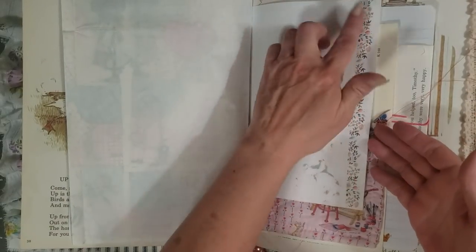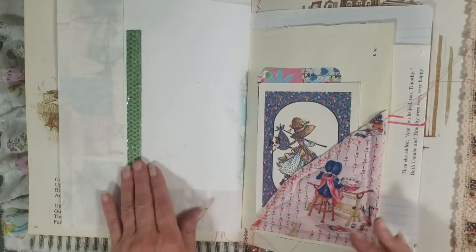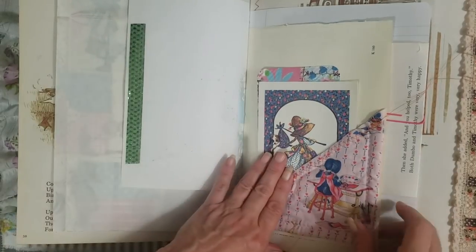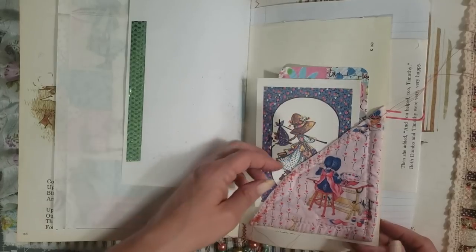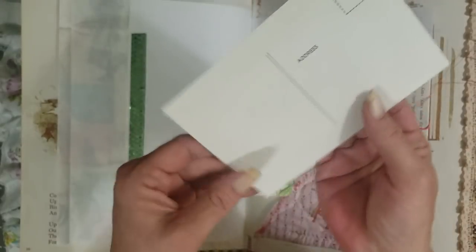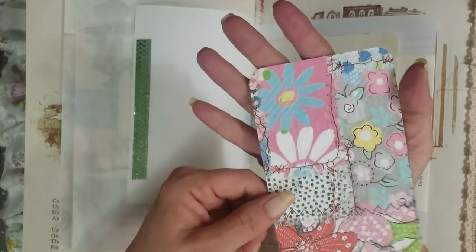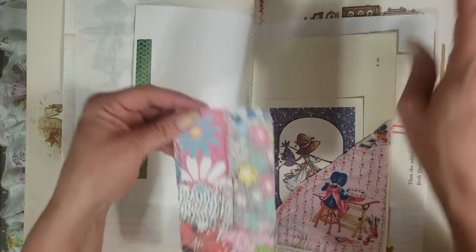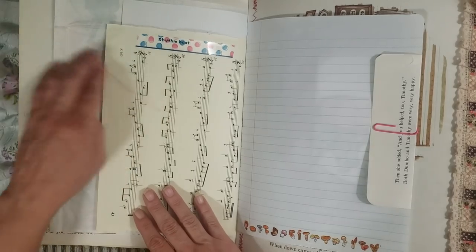I put washi tape — well, some of these are actually decorative tape that Sarah sent me — on any blank pages, because you know me and blank pages. I just add a little something to decorate. Then this was a vintage Holly Hobby pillowcase or pillow sham — I cut it up, sewed the edge, and made a little pocket out of it. There's a vintage Holly Hobby stationary card in there, and one of my quilted background tags. I didn't want to put a topper on it so she can use it as a photo background or however she likes.